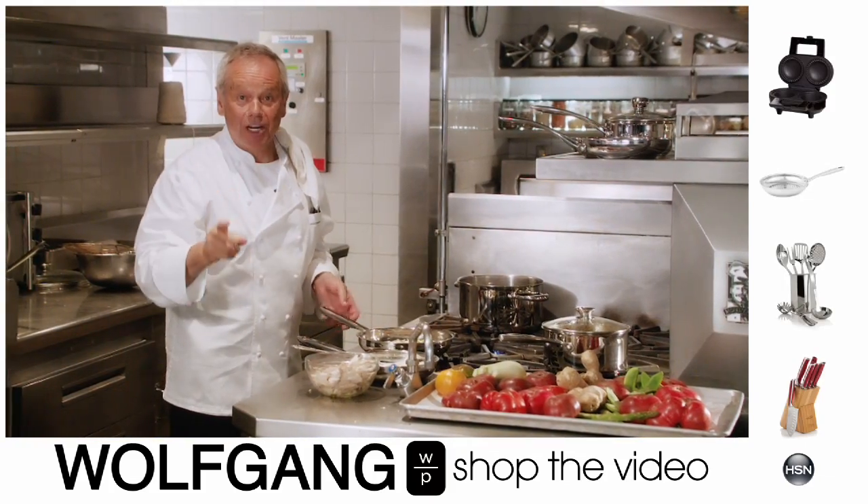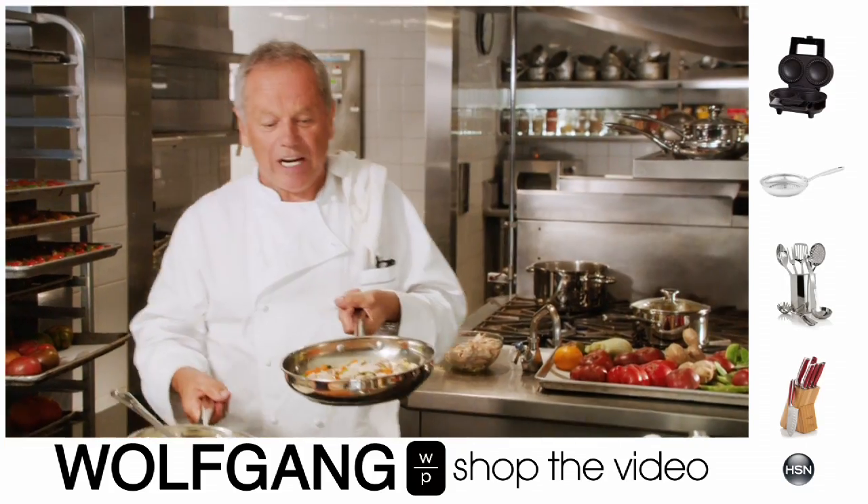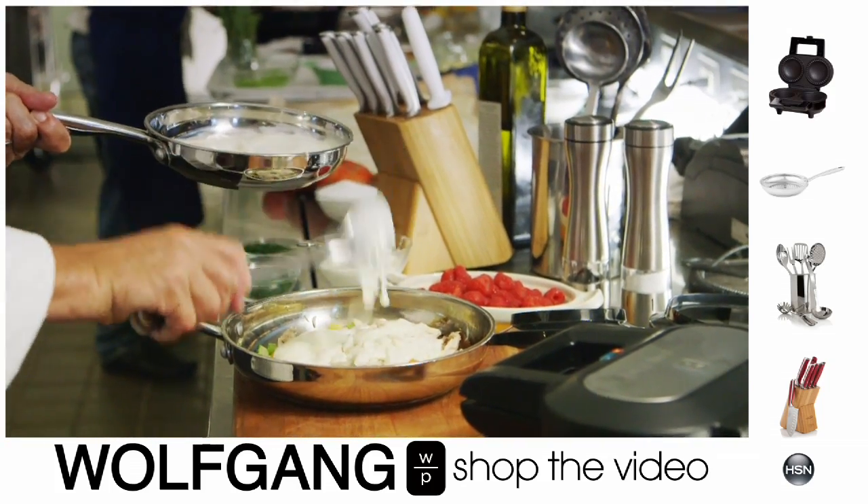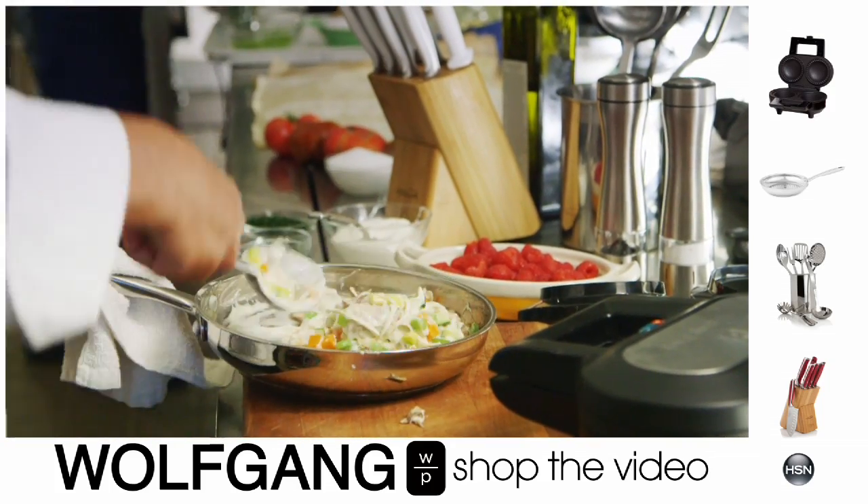I'm gonna show you how to make the best chicken pot pie. You have chicken and vegetables right in here, a little cream sauce. This is with leftover chicken — you can use leftover turkey.